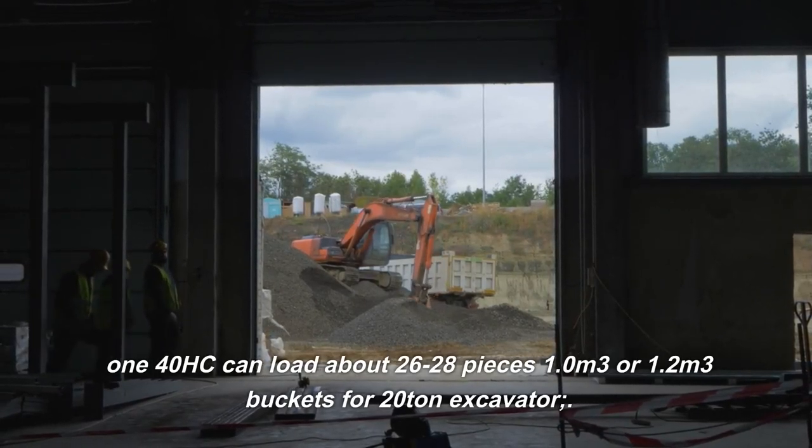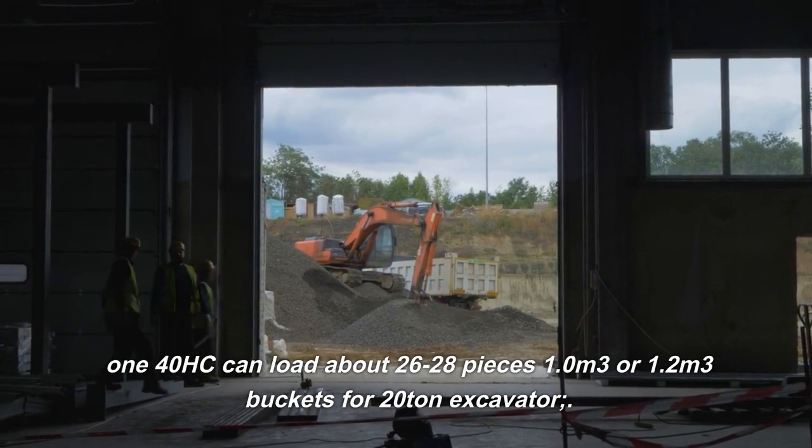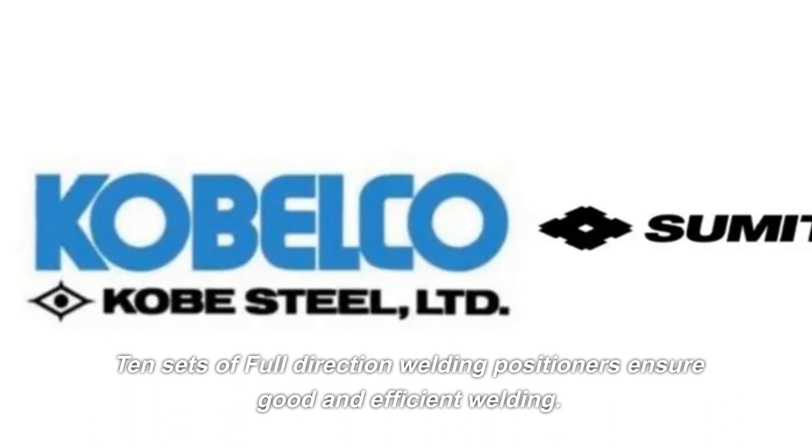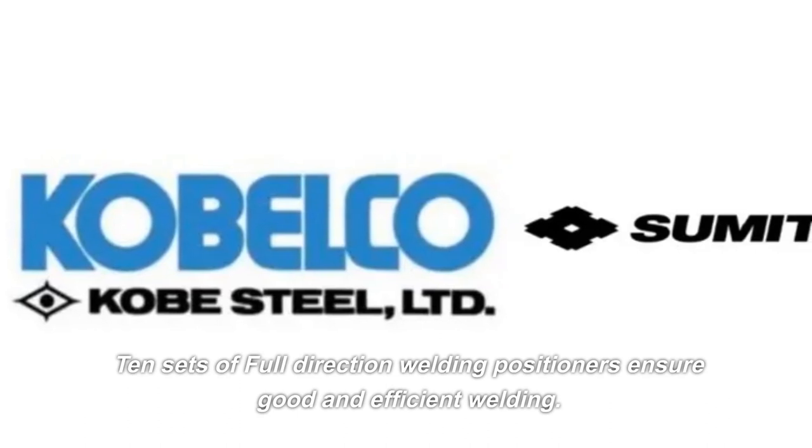Can load about 26 to 28 pieces, with 1.0 or 1.2 cubic meter buckets for 20-ton excavators. 10 sets of full direction welding positioners ensure good and efficient welding.